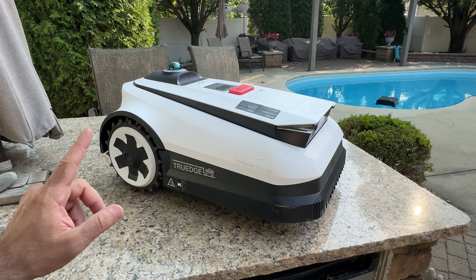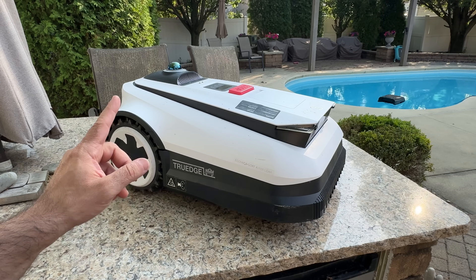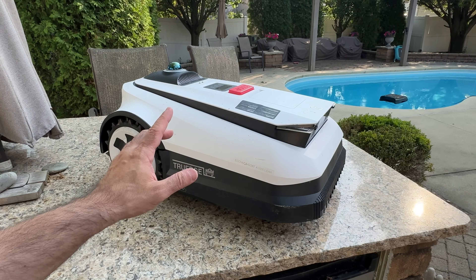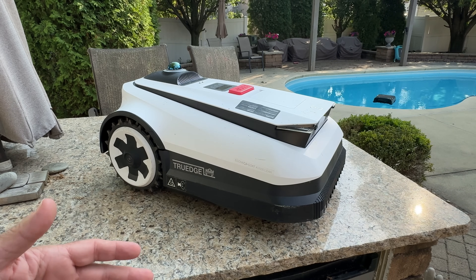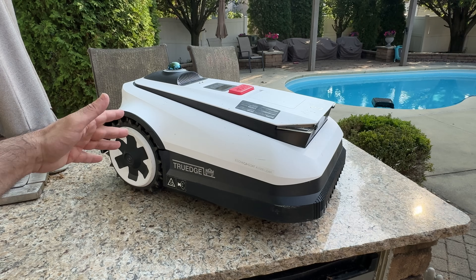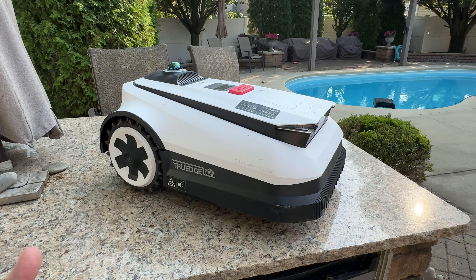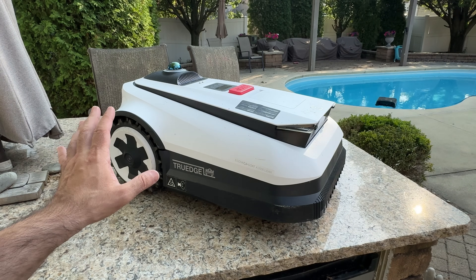Check this out: this will cover 32,000 square feet — that's three quarters of an acre on a single charge. That is absolutely amazing. And it has that 360-degree lidar detector on the very top with AI technology built in. It's going to avoid objects, see your dogs — there's just a lot of intelligence here, so you don't have to worry about anyone getting hurt.